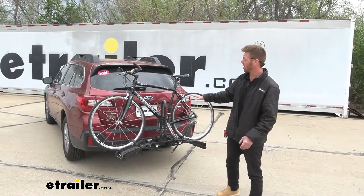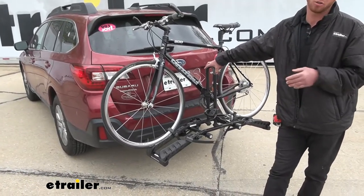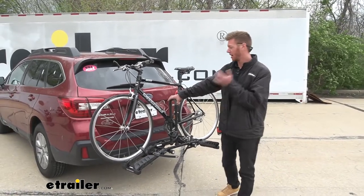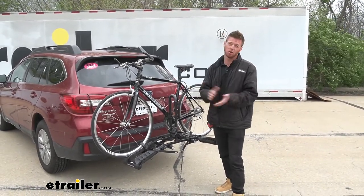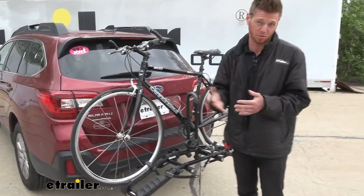This rack is limited to 35 pounds per bike, so e-bikes are probably not going to work on this. It also has frame contact, so for carbon fiber frame bikes, this may not be the best option for you.